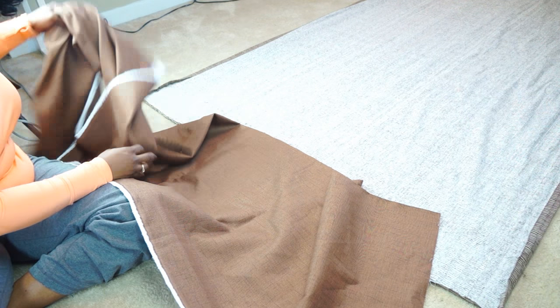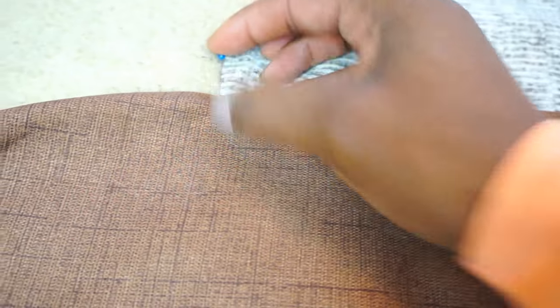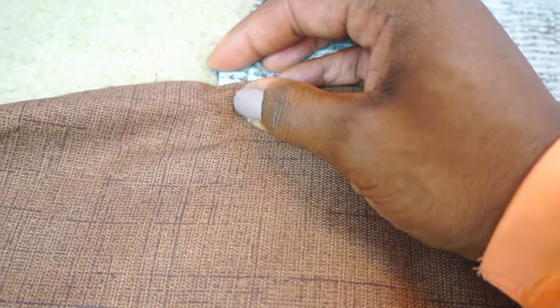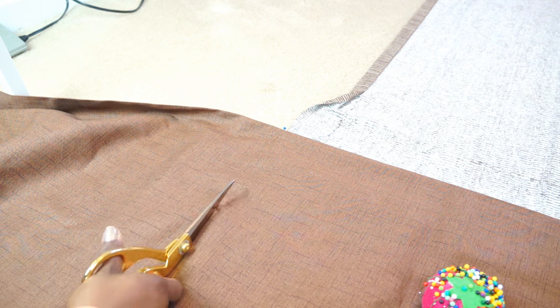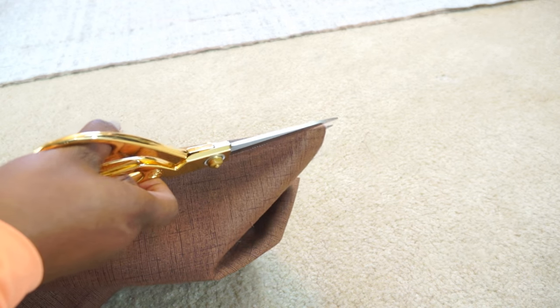With your fabric, I do not use the width — I actually use the length. That's why using solid colors tends to work better when you're adding length to your drapes: you don't have to match a pattern. Pin the side that's going to get cut and make sure you cut your fabric wide enough. What I'm doing is cutting the fabric in half — I'll use one half for one drape and the other half for the other drape.